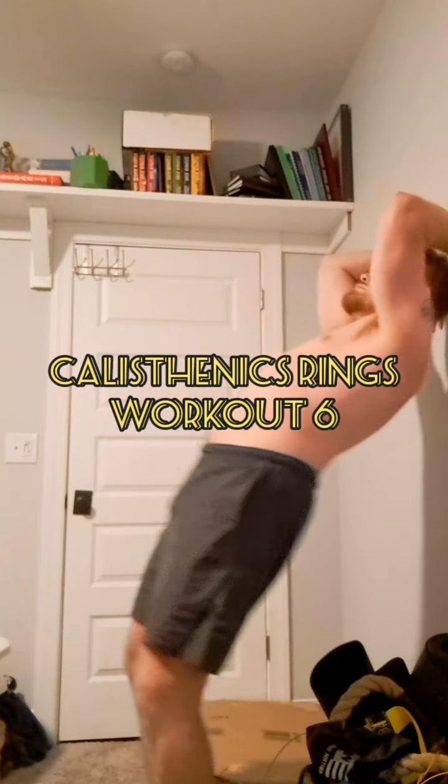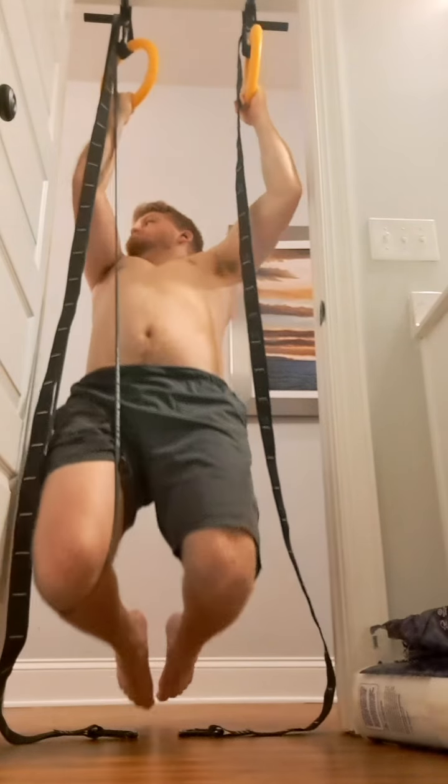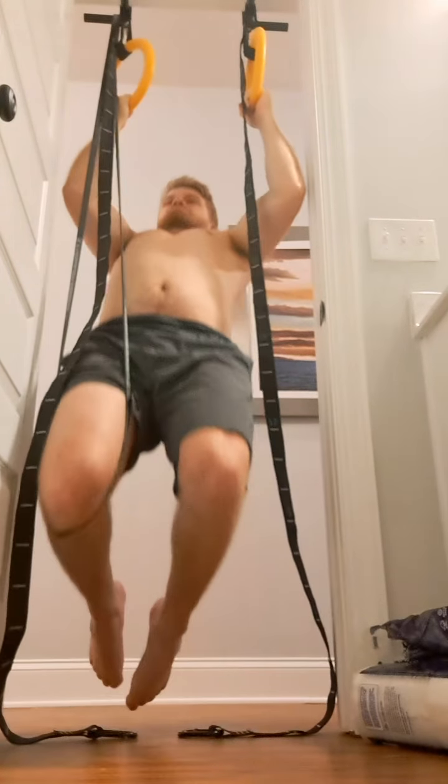Hey everyone, I'm going ahead and recording my 6th Kyle's Thanks Rings workout. This is me doing a little bit of the wacky stuff. I'm practicing back bridges, and then now I'm doing what I guess you would call assisted uneven chin-ups.